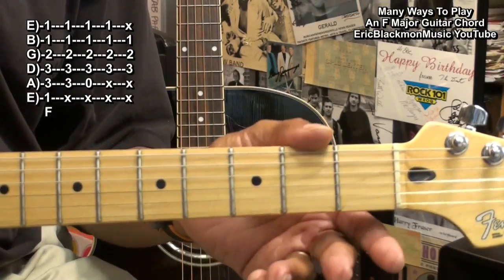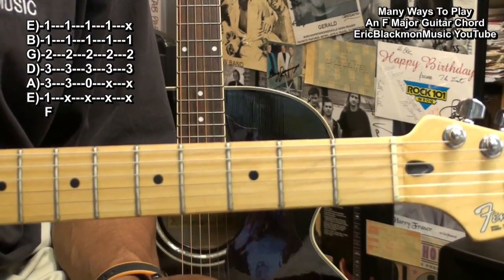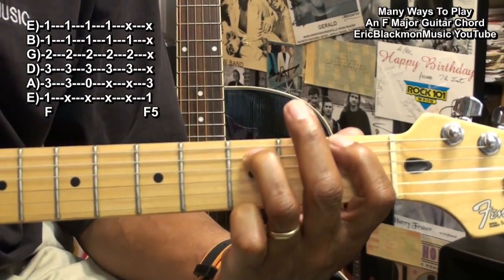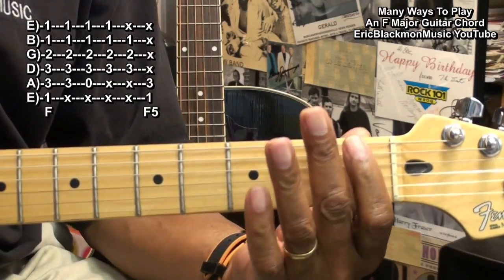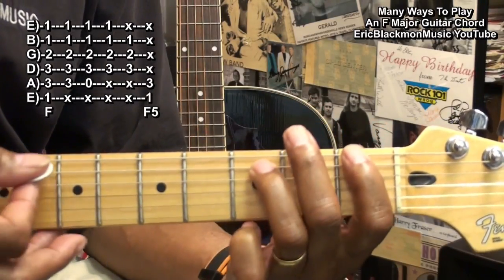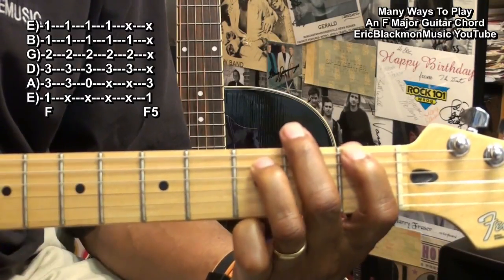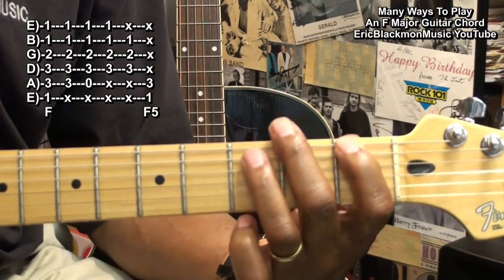We can also do an F chord, or one that sounds like an F chord, with just two notes — an F power chord. We're holding down the low E string first fret, and the A string third fret, strumming just those two strings. That's an F5, made up of F and C.